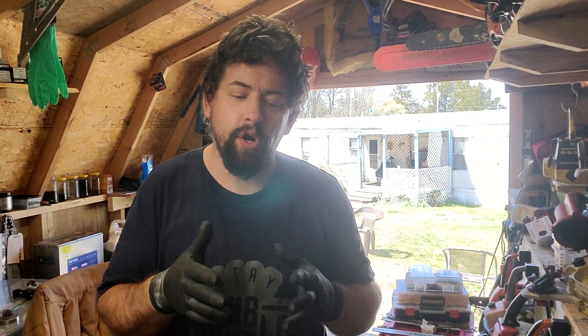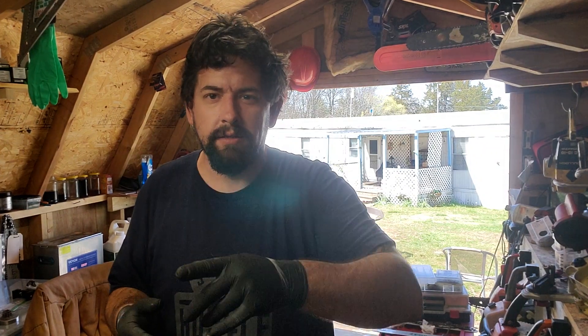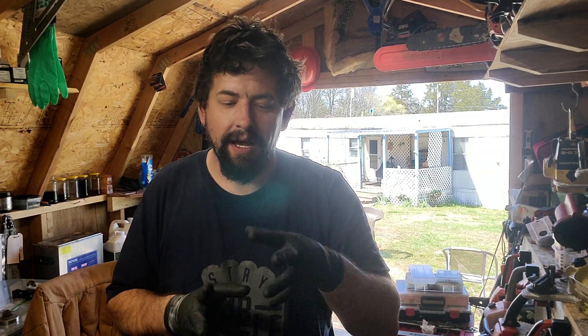Hey neighbors, welcome to the Shed Shop and this edition of How To. In this video I'm going to show you how to diagnose a chainsaw. In this particular situation, a Husqvarna 455 Rancher, which is very similar to the John Deere CS 62 — neighbor Derek's saw — and I keep calling it the Johnson Reed CS 62.